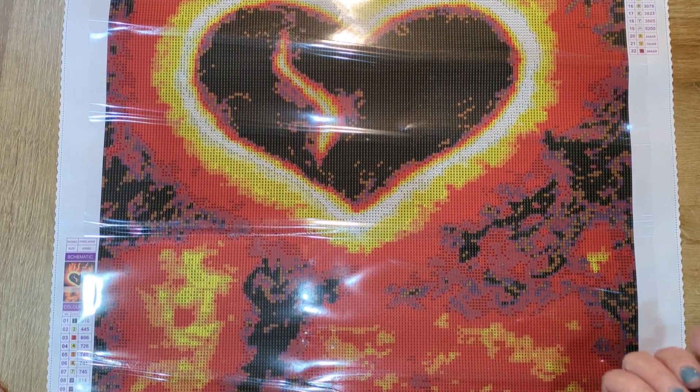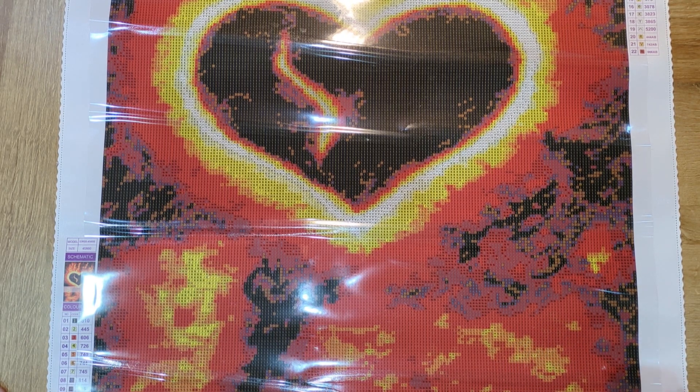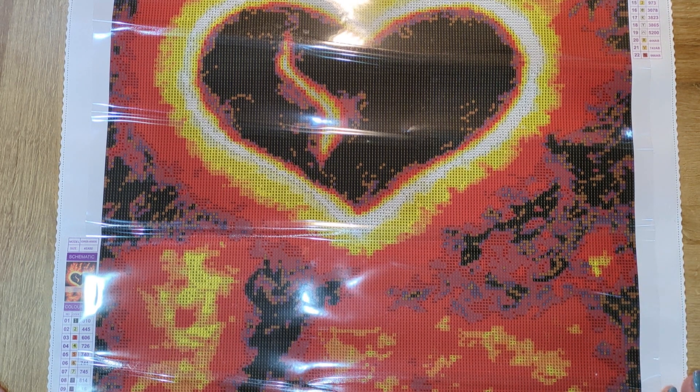She also has one with Diamond Art Studio called Field of Memories — I'll pop that on the screen right now. She does use brushes sometimes, but a lot of the time she does finger painting. To get that level of detail through finger painting is just crazy — it's absolutely stunning work.